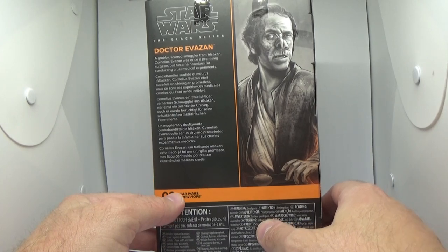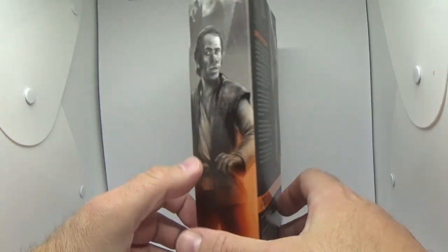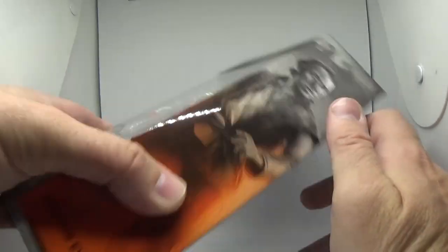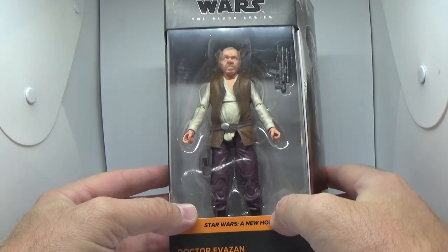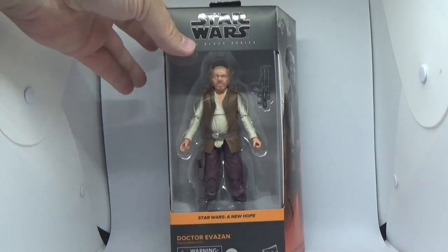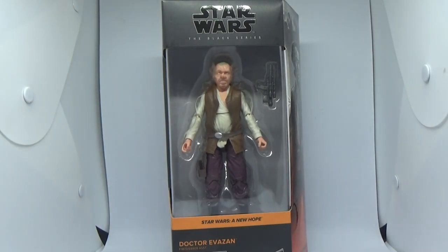So yeah, number three from A New Hope. Obviously Ponda Baba and Princess Leia Yavin Ceremony are the other ones. Great piece of artwork — they could have slotted this guy onto a Rogue One card as well, but I'm glad they went with New Hope. We've got a bit of the bar diorama at the top there which looks cool. I've been pretty excited to get this one and I'm really looking forward to Ponda Baba to complete the duo. I never did get the big cantina playset — it was just far too expensive, like $300 on eBay, so I'm glad I waited to just get the figure.